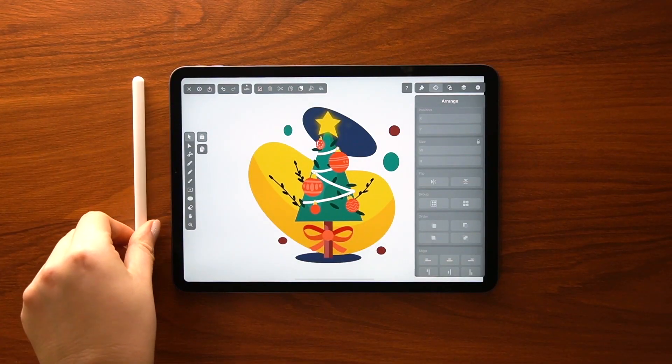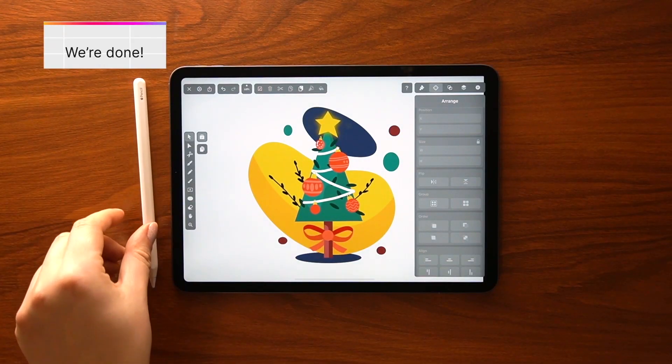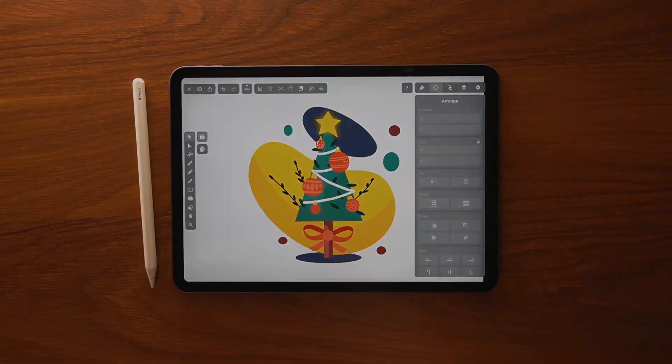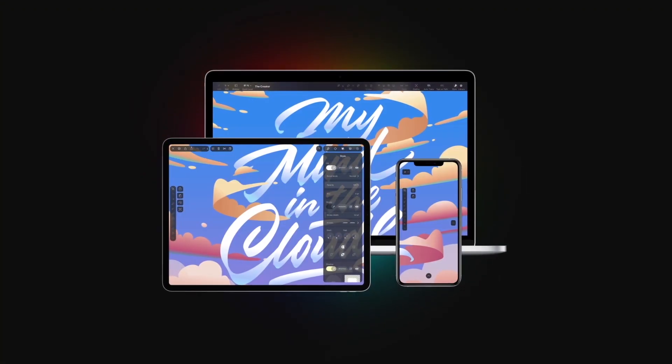And with that, we finished our Christmas illustration. Thanks so much for watching — hope you were able to follow along. Like, comment and subscribe. I'll see you next year. Happy holidays, everyone!